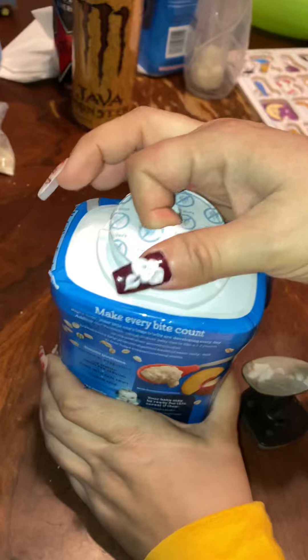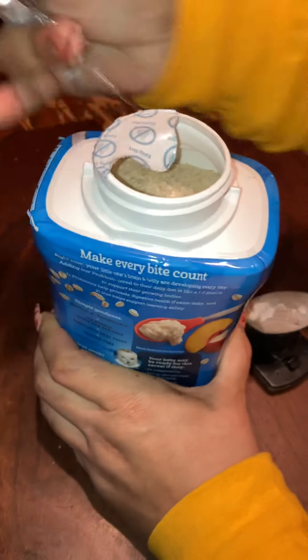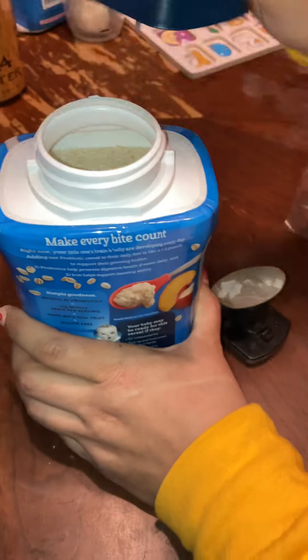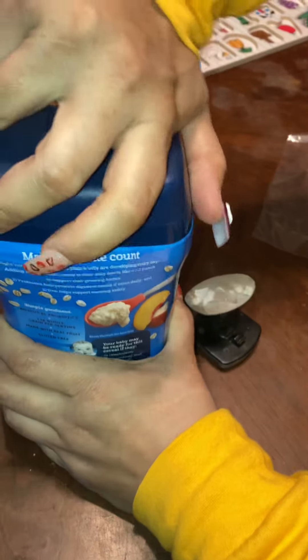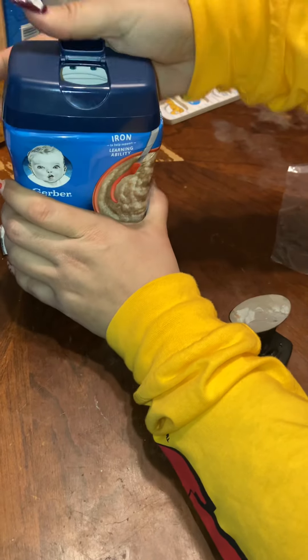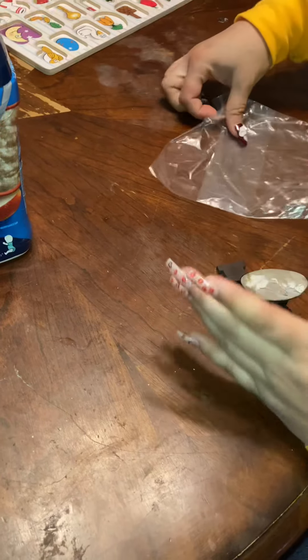There we go. You know, people are gonna make fun of this video because of our nails, but oh well, haters are gonna hate. Okay, we have magnets, and an empty baggie — there's absolutely nothing in it, nothing at all, clean, brand new.